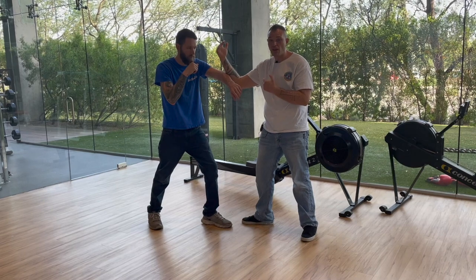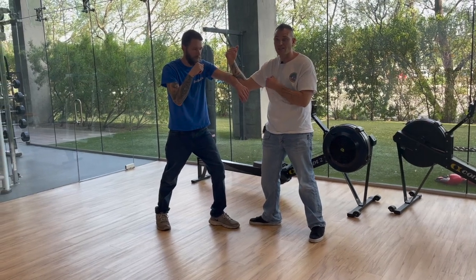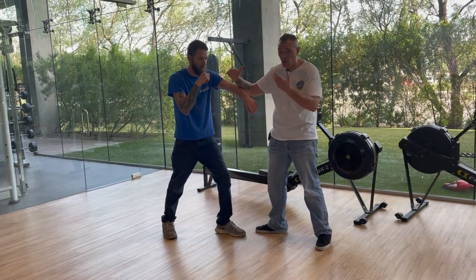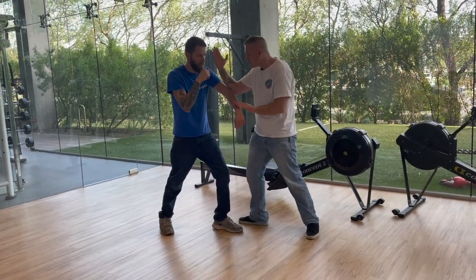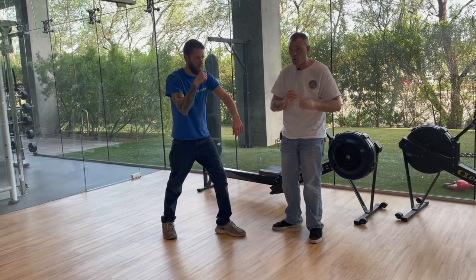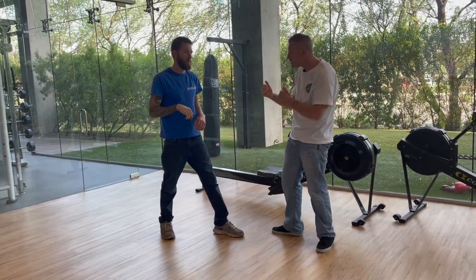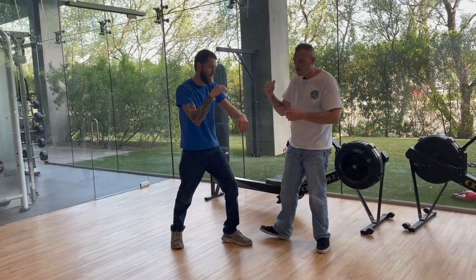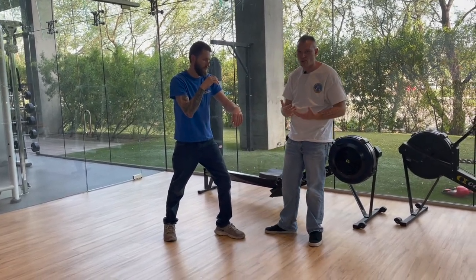The thing that makes Jeet Kune Do different is kind of the little flashy techniques. Bruce Lee was a very flashy guy. So when we come here and come over the top, it does two things: number one, it looks super cool — which is the most important thing — but number two, it actually kind of distracts them. Believe it or not, when we come here — what's that? — you just got hit in the face like twice.